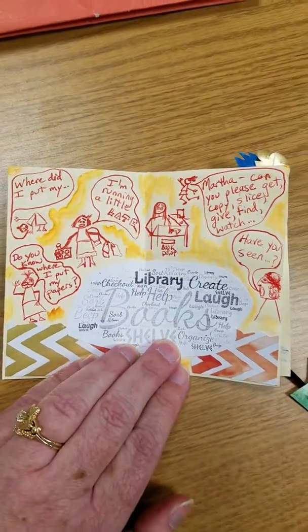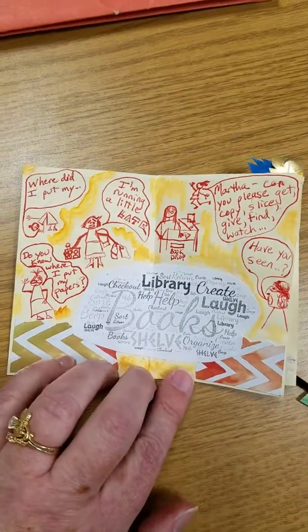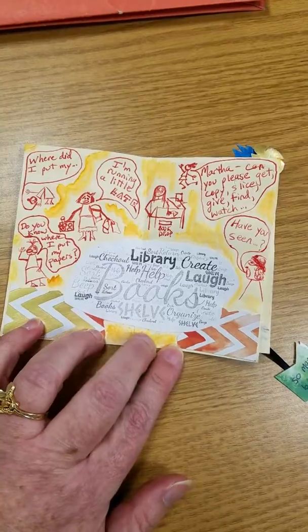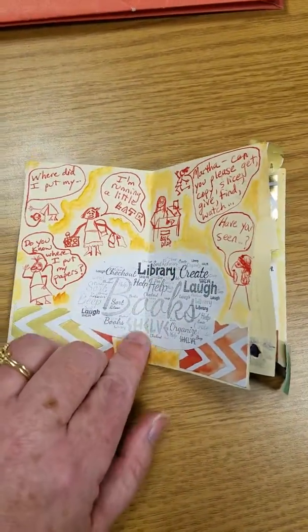The next page has a little comic, a paper frame with a watercolor surround, and a wordle on top.